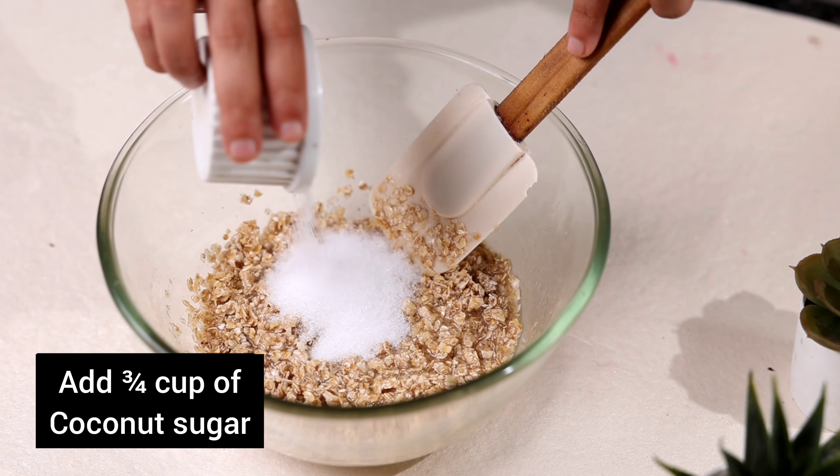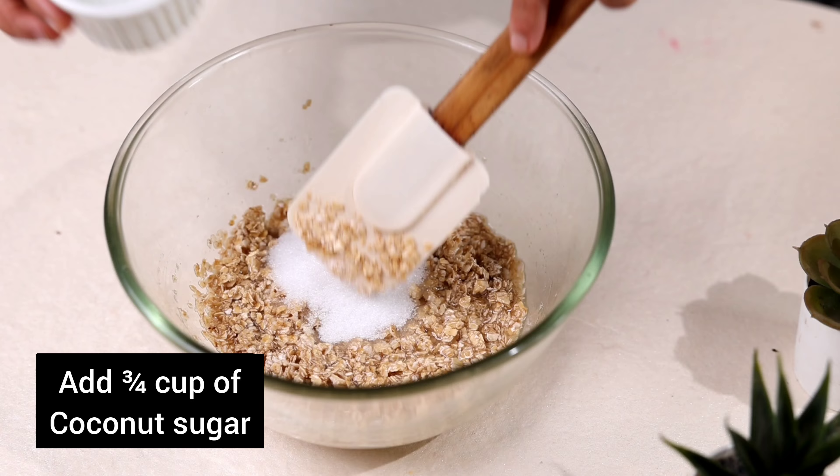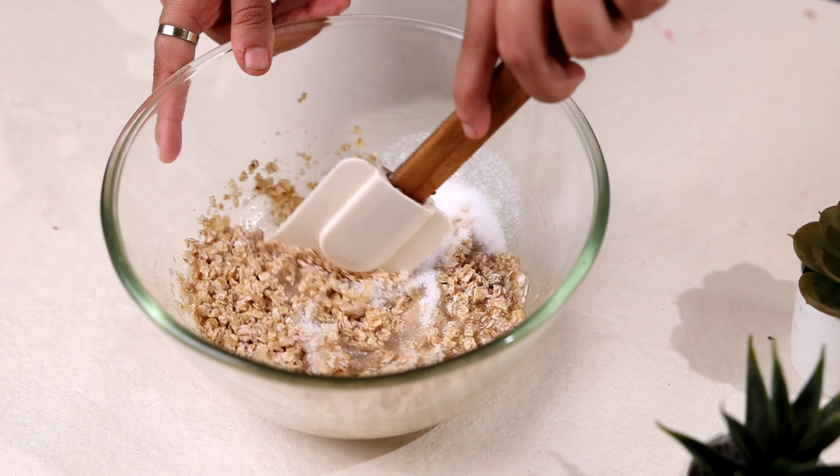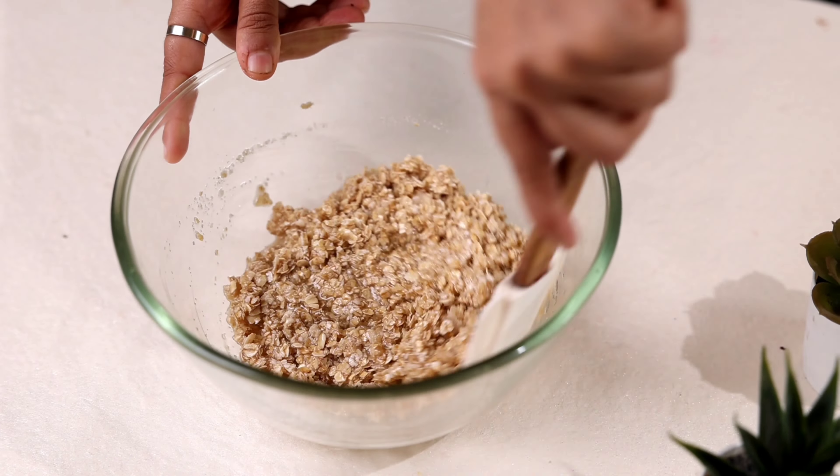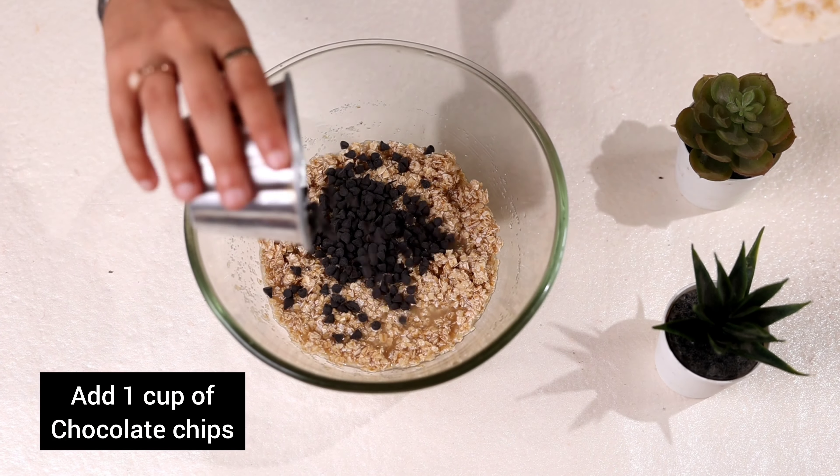Add brown sugar, jaggery, or any sugar that you like. Just mix it. Now we will add a little bit of chocolate chips.